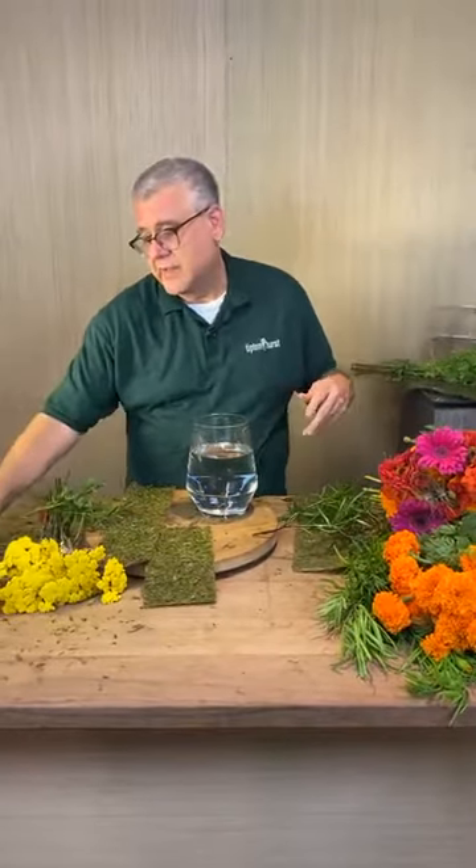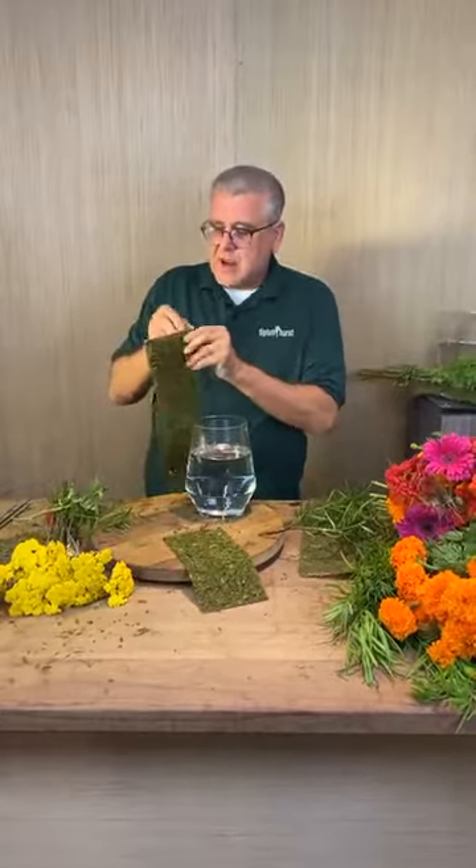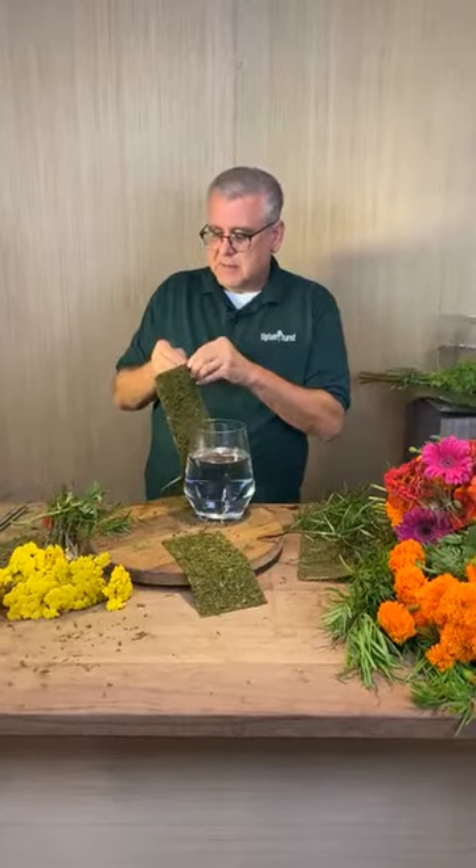Marigolds are a bug deterrent — they keep the worms off the tomatoes, as we were always told. So anyway, what I thought we'd do today is actually dress up some of these glass vases.